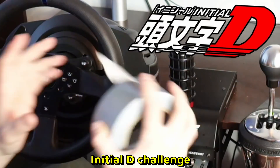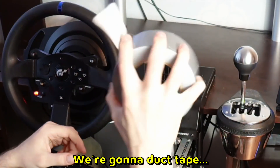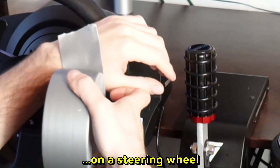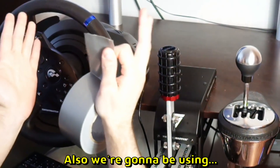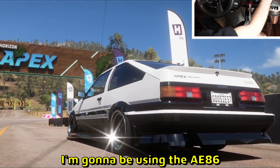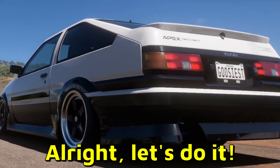Today we're gonna do the Initial D challenge. Me and another YouTuber, Ryzen, are gonna duct tape our hands on a steering wheel — you'll be able to see his duct taping action as well. We're gonna be using the cars from Initial D: I'm gonna be using the AE86, Ryzen is gonna be using the RX7. All right, let's do it.